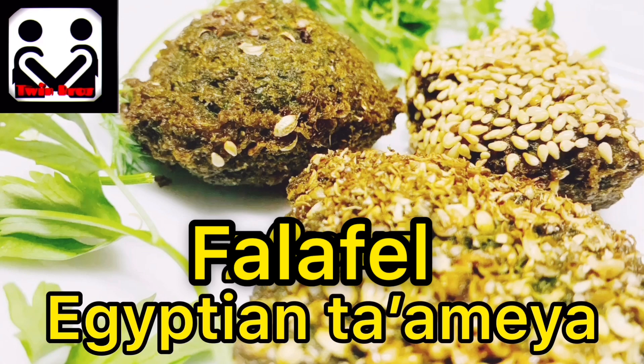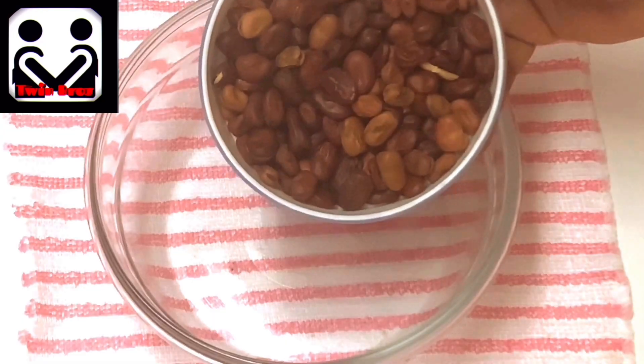Today's dish is Egyptian Tamaya. You might be wondering — I said falafel at the start of the video. In the Middle East they call it falafel, while in Egypt they call it Tamaya. There are a few differences: falafel is made using chickpeas while Tamaya is made using fava beans, and falafel is a bit reddish in color while Tamaya is a bit greenish in color.